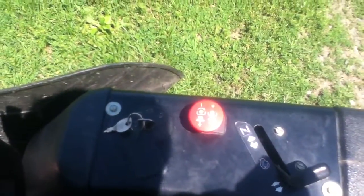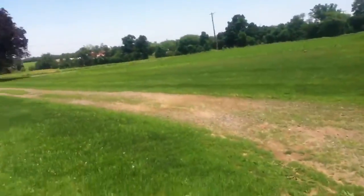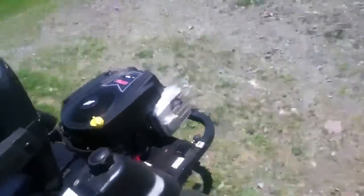Last night I ran it through a heat cycle, and this morning I ran through another heat cycle, then mowed the grass at full speed. After about 20 minutes I gave it a rest and let it cool down a little bit.